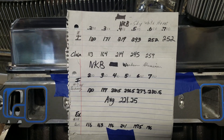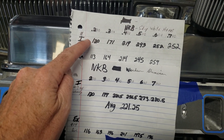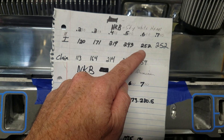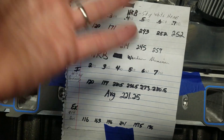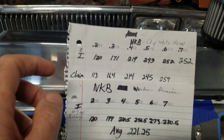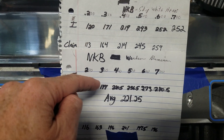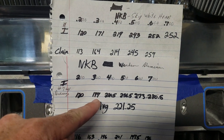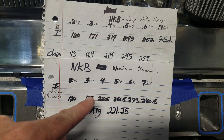Let's talk about where they are and how these worked out. Up here are our out-of-the-box numbers when we first tested them: 120 at 200 thou, 171 at 300, 219, 243, topped out at 252 at 600. Pretty solid head out of the box on the intake side. Our new ported numbers: we're still at 120 at 200 — I didn't expect much pickup there — 177 now at 300, and 220.5 at 400.